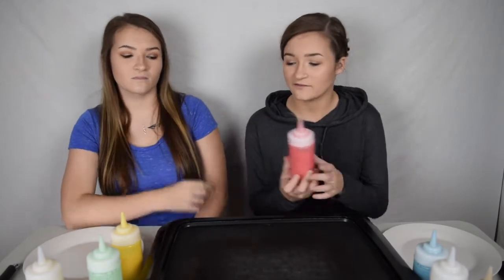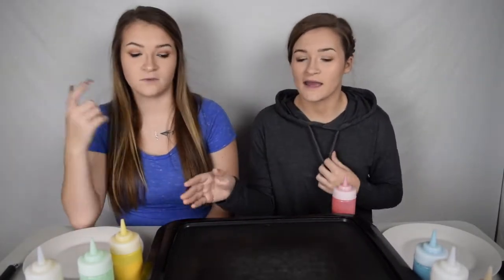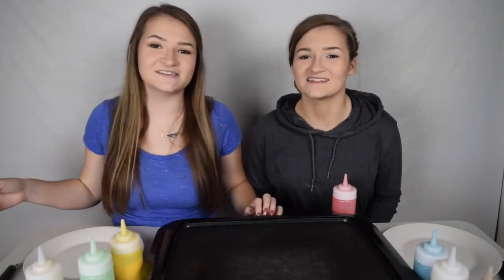Basically all it is, we have different colors of pancake batter. She has pictures picked out on her phone — we decided on them — and we'll put them on the screen. We have easy, medium, and hard, and we're going to make the picture. Whoever looks better is the winner. Problem is I have zero art ability and she's all art ability. So let's get started.